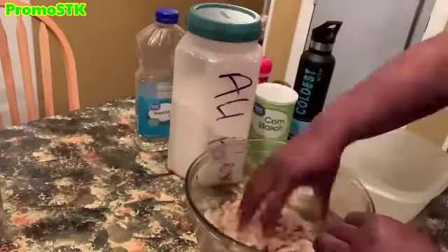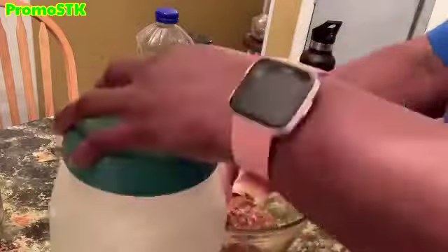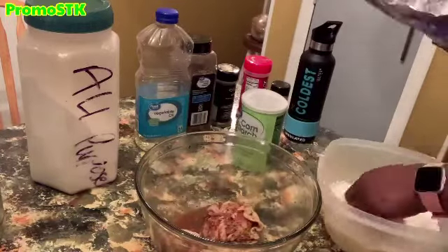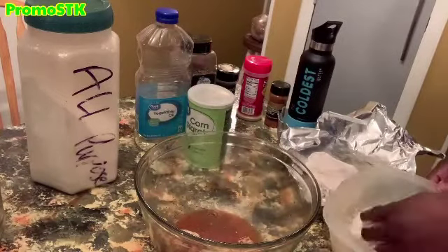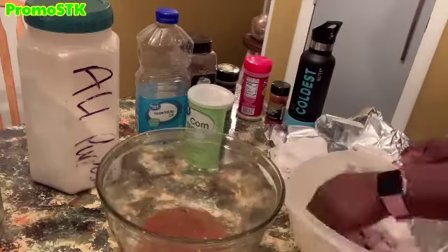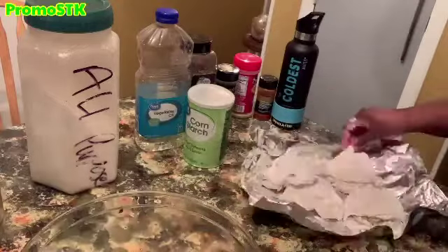We're going to go ahead and put our all-purpose flour in the bowl along with cornstarch, so that we can flour up the chicken. Once we get it all floured up and covered completely, we'll shake off the excess flour and take it over to the frying pan skillet to get them all fried up. That cornstarch is going to give the chicken that extra crunch that it needs.